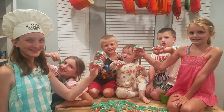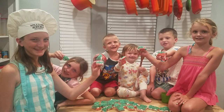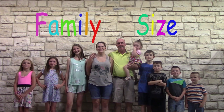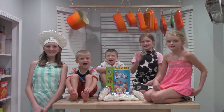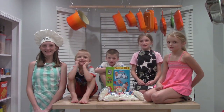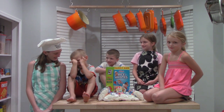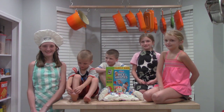Hi guys, I'm Mackenzie. I'm Emily. I'm Lauren. I'm Zach. Say hi to Ben. And today we're making Rice Krispie Sandwiches.